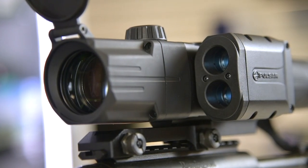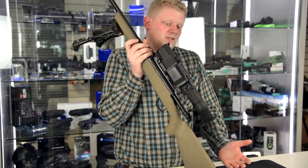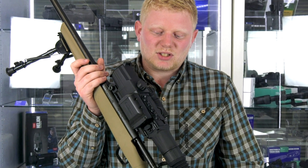On this unit, you have a built-in laser rangefinder, because as we all know, you can't judge distance at night, even though you think you know your ground. I thought I knew my ground, but occasionally it sort of tricks you out.